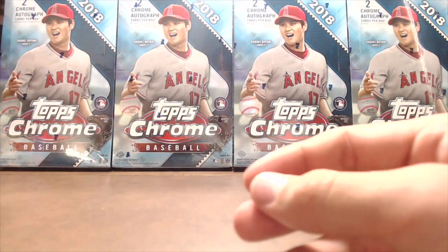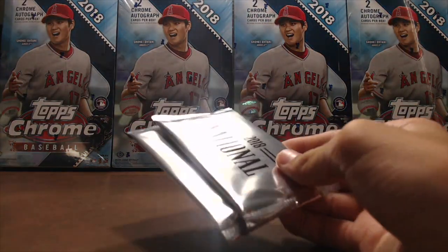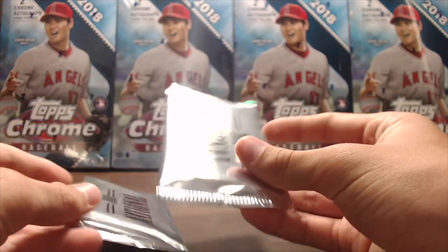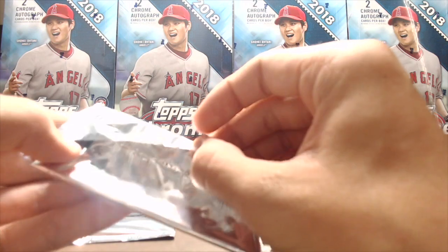You got one Upper Deck promo pack for every five hockey packs purchased, and there's some really good stuff in there. There's a chance to pull Tiger Woods autos, Gretzky autos, Ben Simmons, Ohtani, and Connor McDavid.